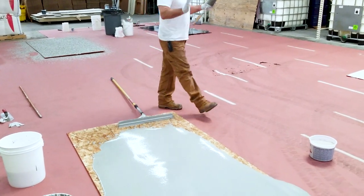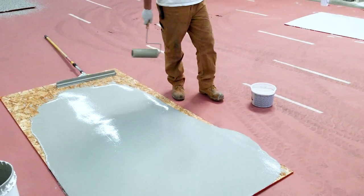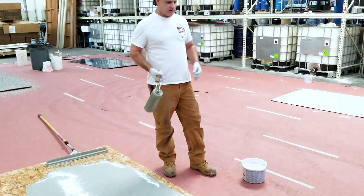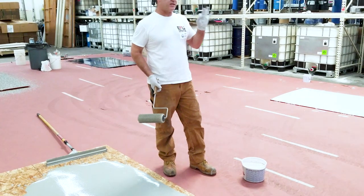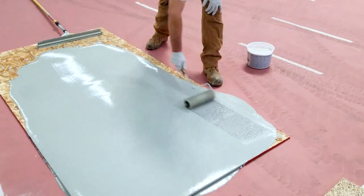I would recommend a spike roll. These come in 18 inch for a large scale area, but I'm just using this smaller one for now. What this is going to do is air-rate the material — it's going to spike roll through the whole thing, help the sand particles release any pockets of air that have attached themselves to it, and they'll come to the surface. It also helps it lay down just a little bit better.